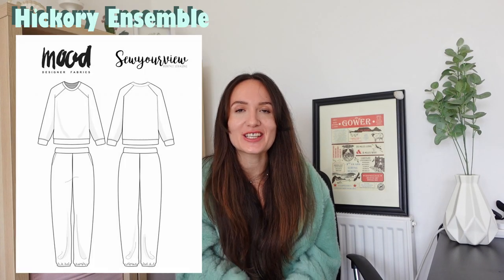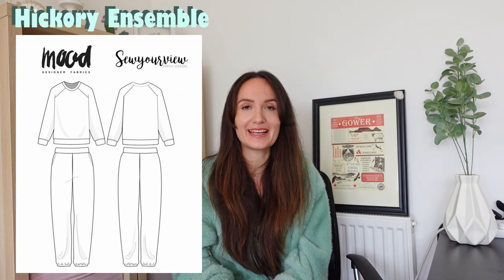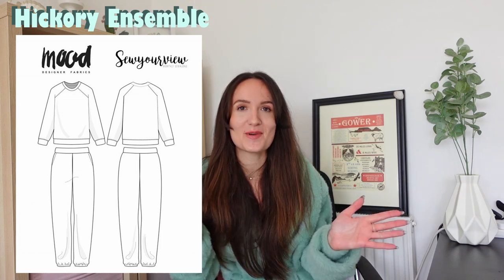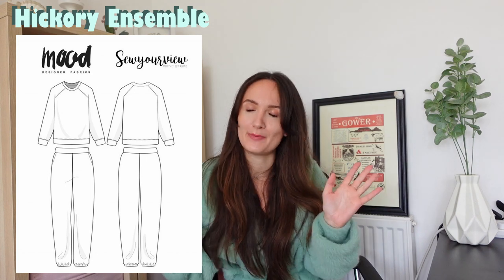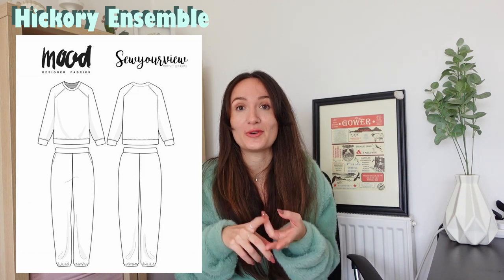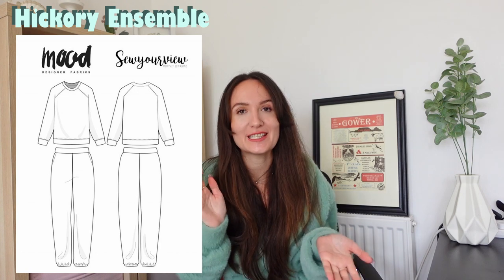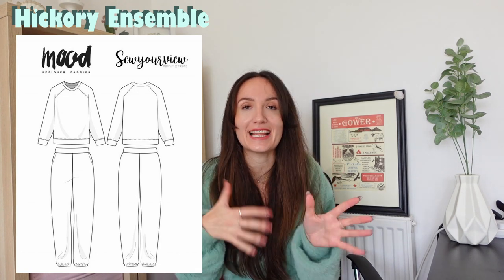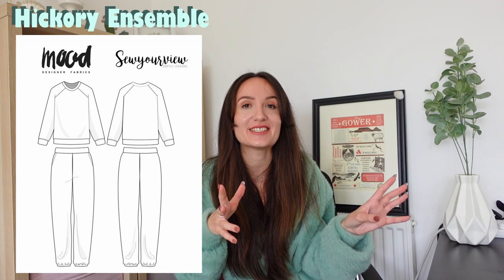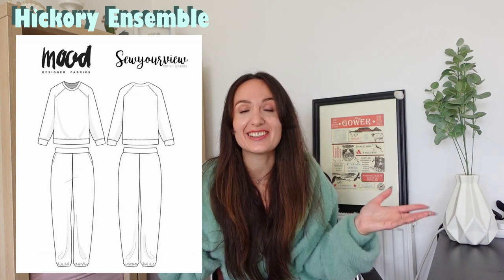The next pattern is the Hickory Ensemble — basically a sweat set. If you're anything like me, you'll spend winter in a sweat set at home trying to stay warm. It should be quite easy to follow, as sweatpants, joggers, and crew neck jumpers are assembled quickly and easily. Just bear in mind you'll need stretchy fabric, so use your overlocker or the zigzag stitch on your sewing machine. You could use fleece-lined jersey, turn it into pyjamas, use a cozy velvet, or even do color blocking — the world is your oyster.